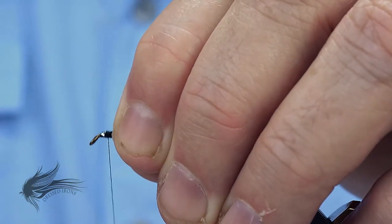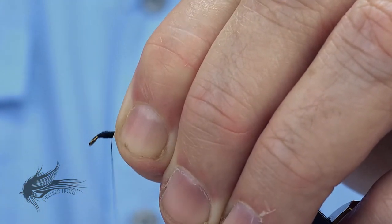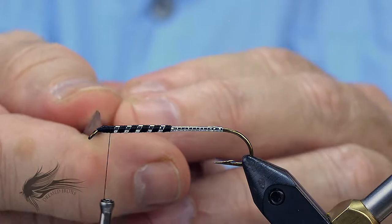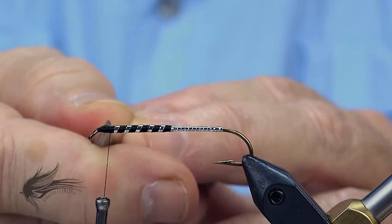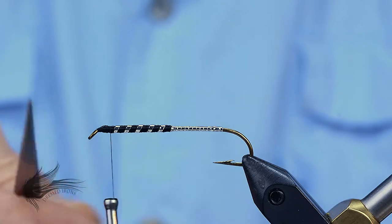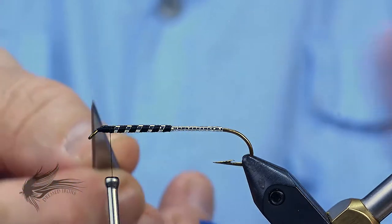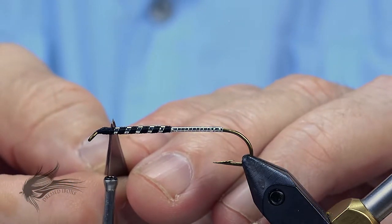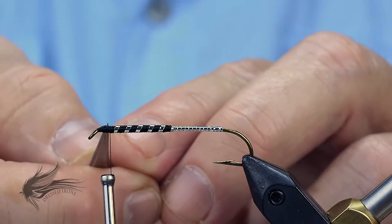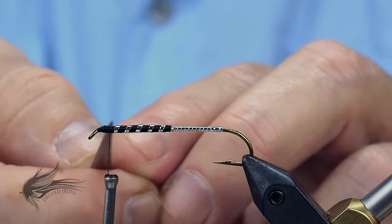I'm going to wrap forward towards the eye just to clean that up a little bit and smooth everything out. When I tie in the bucktail wing, it's going to take up a significant amount of space right behind the eye of the hook to tie in three clumps of bucktail and create the head of the fly. So I like to wrap my thread back from the eye to where I want the back of the head to end up — this gives me a visual index mark so that as I'm wrapping in each clump of bucktail I know not to wrap past it. Otherwise it's very easy to end up with a more elongated head on the fly.